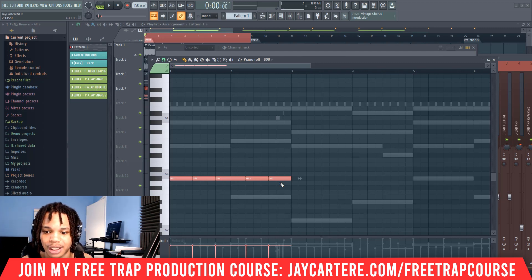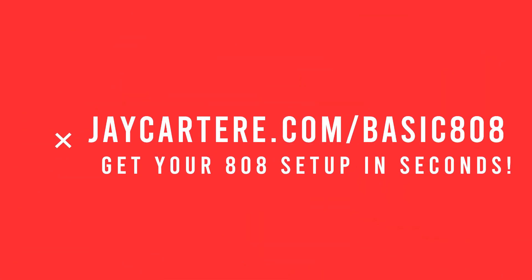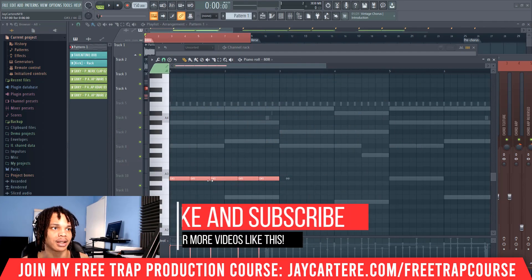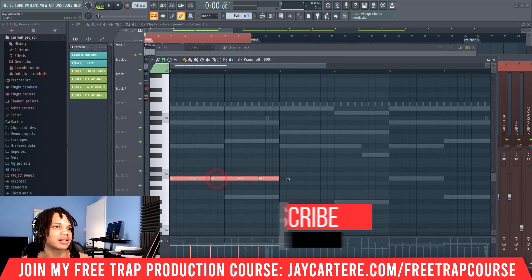So let's get back into this. Next thing you want to do is create your basic 808 pattern. Also, I will have a free basic 808 pattern MIDI that you can download — link down below or go to jcutterray.com/basic808. Once you use that, you can basically just bring that MIDI in and then change the notes to where they need to be. This is your basic 808 pattern, and if we copy this over, this is your complete basic 808 pattern.